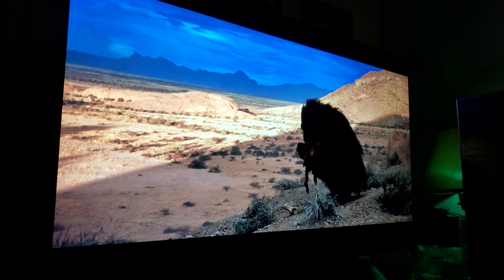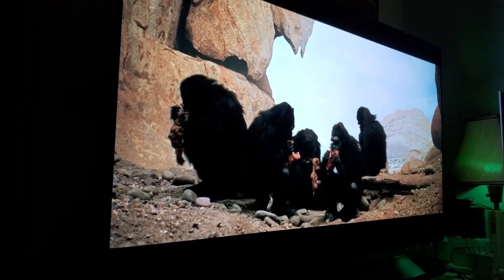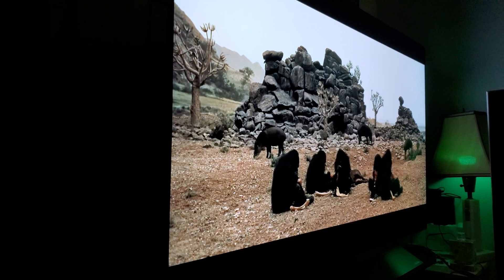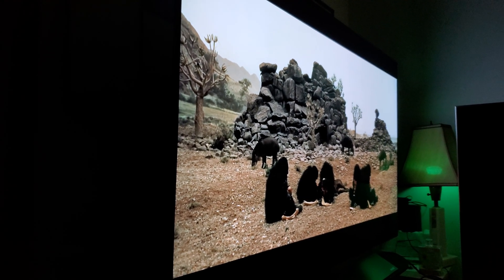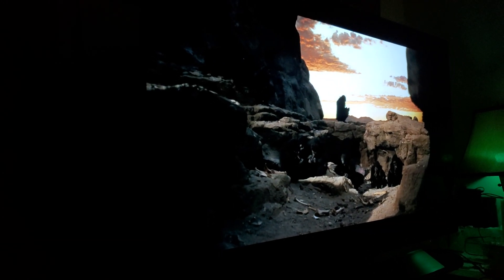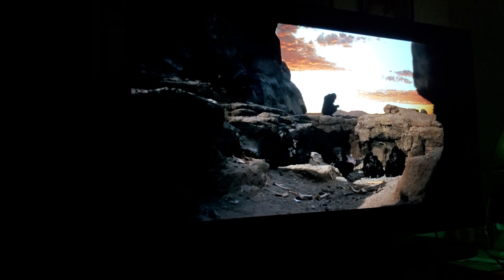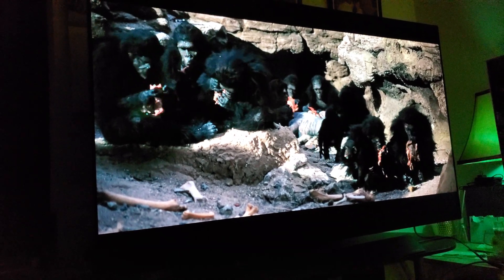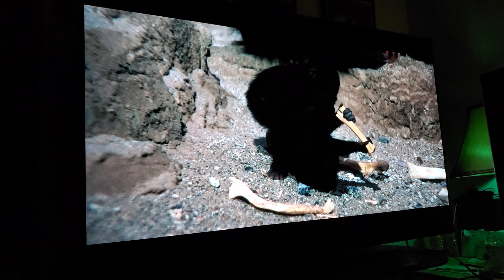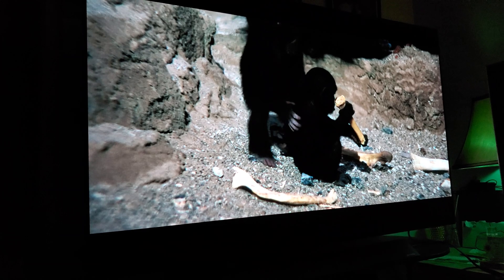Here we are watching 2001: A Space Odyssey. Look at that — you're not missing anything; you're seeing it exactly the way you would from the center seat. For those of you who really love movies, honestly, the OLED is a godsend — it's really perfect for film watching.